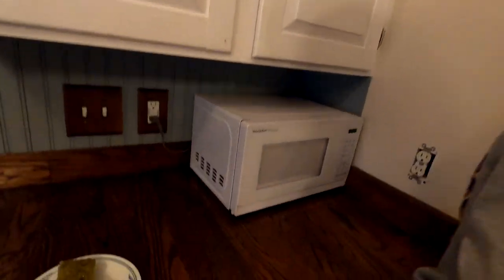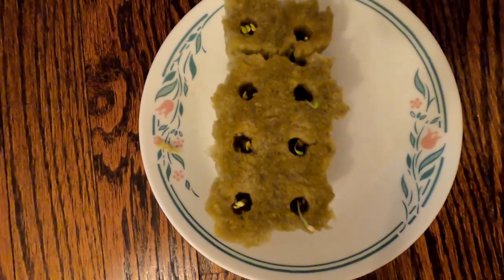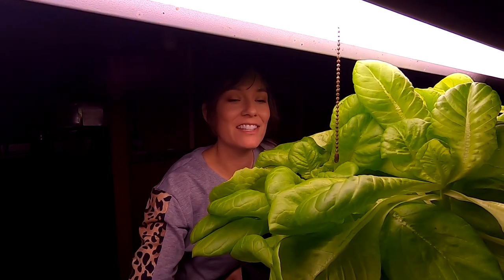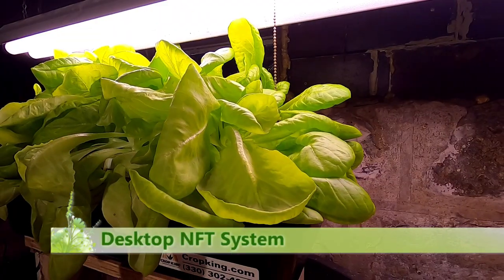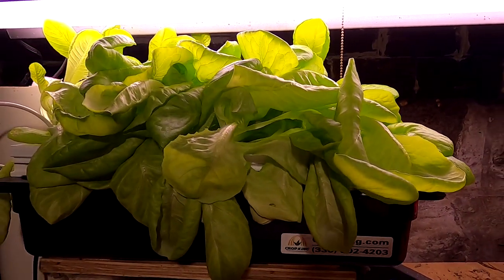Here are the new seedlings for the desktop system and it looks like they've all germinated. These are getting harvested in the next video — they didn't really form a tight head but they're big enough. I'm just hoping they taste good.